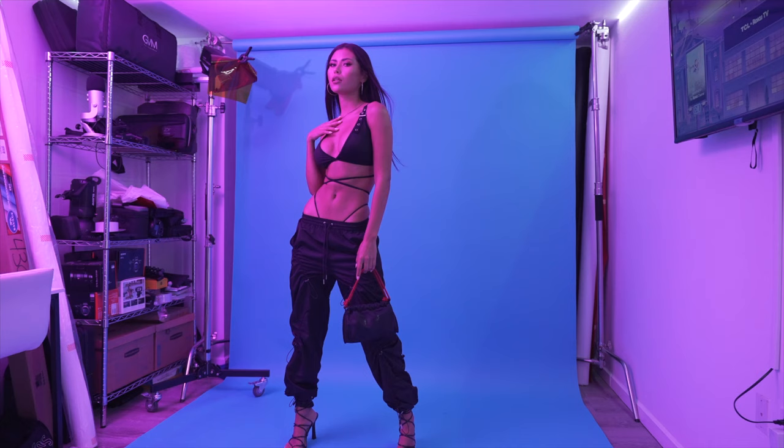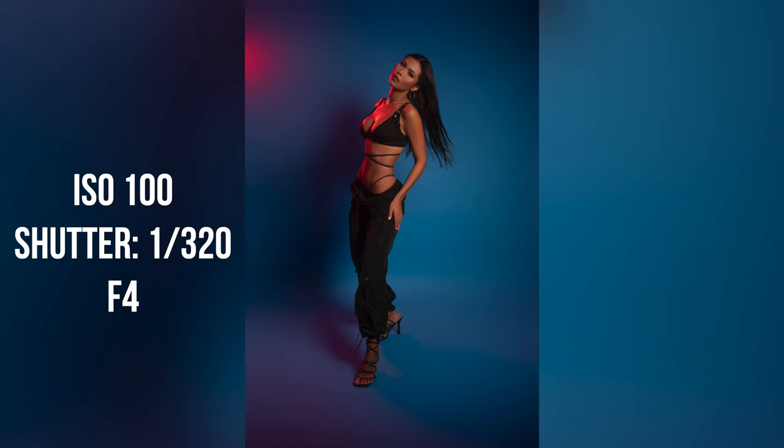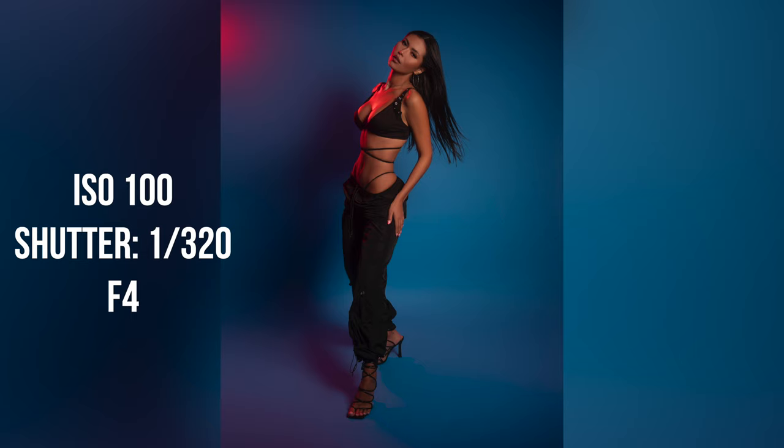I'll put a link in the description — I usually just use a cheap fan from Amazon, but I'll put everything in the description. I just wanted to touch on that. Definitely incorporate fans and movement inside your shots. It's going to make everything come out so much better.